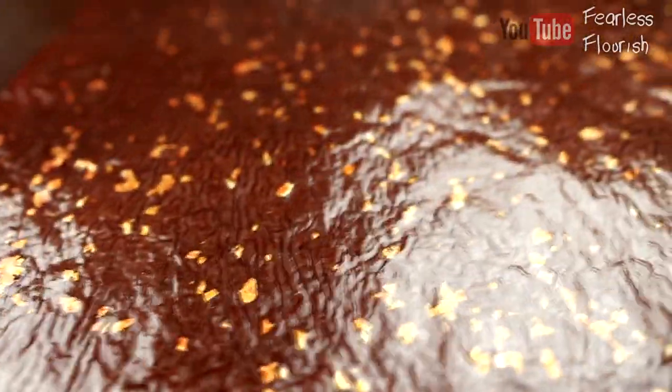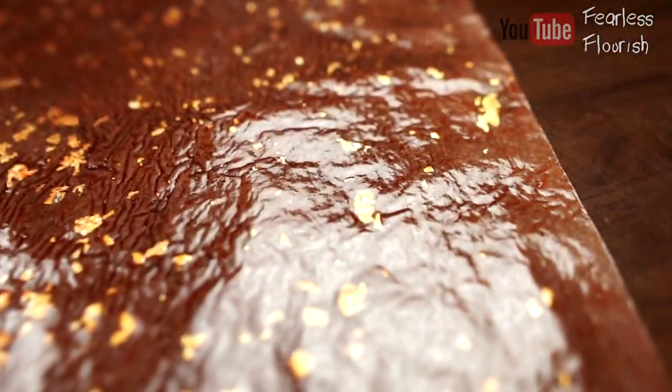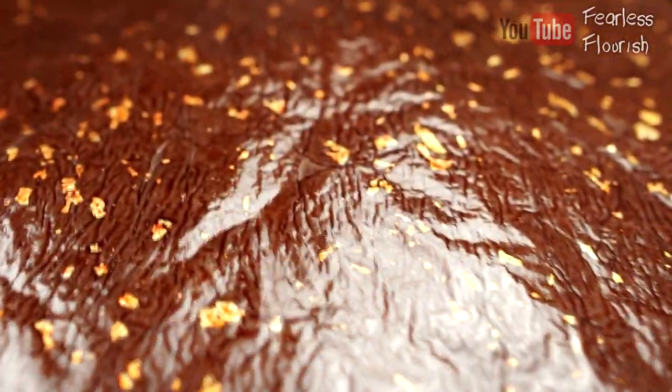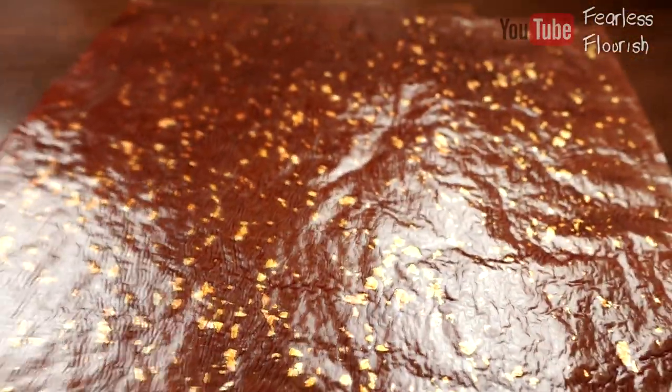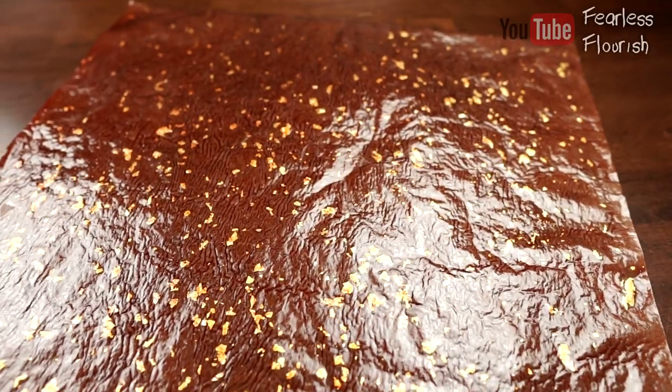But yes, that is it everyone — just a quick little video showing you this paper. Let me know in the comments what you think I should make with it, preferably an insect because it's super thin. And what colour should I make the next sheet? Anyway, guys, thank you so much for watching and I will see you all later.